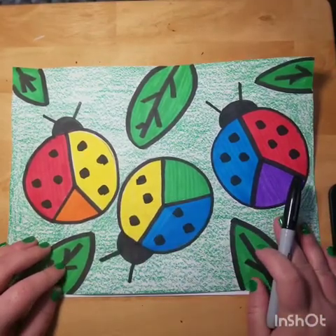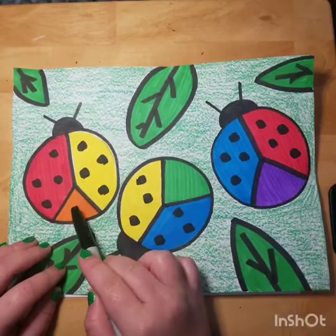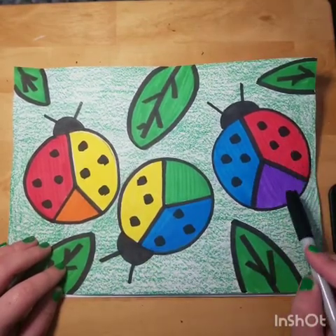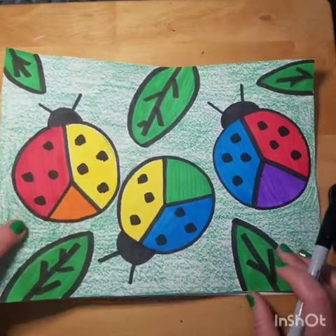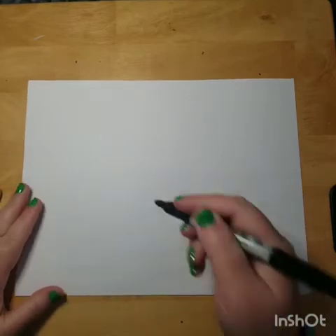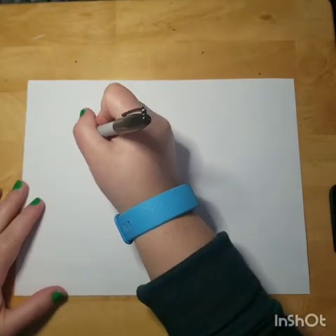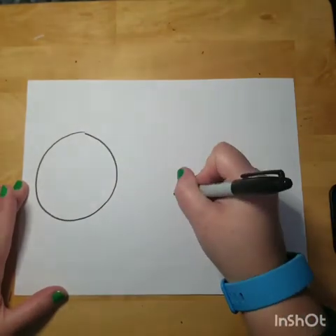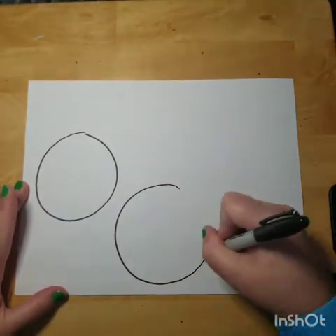Red and yellow make orange, yellow and blue make green, blue and red make purple. I'm going to show you how to draw these so we can help ourselves remember how the colors mix together and what colors they make. You guys are going to start by making three big circles — they don't have to be right next to each other, they can be scattered on the paper.